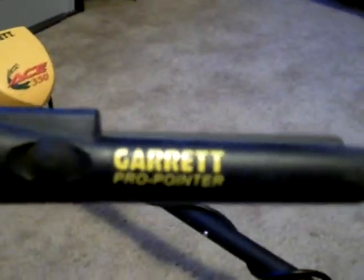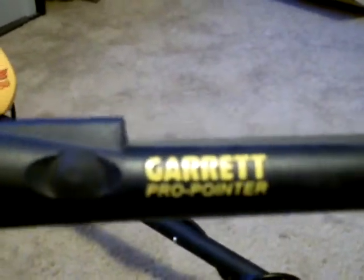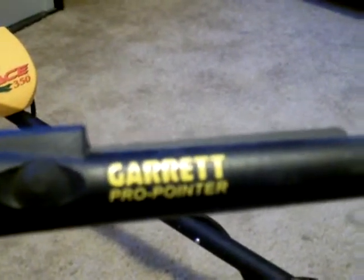To all you guys out there who have trouble finding coins in the ground, I would recommend the Garrett Pro-Pointer — it helps me a lot, it really does. Bye!